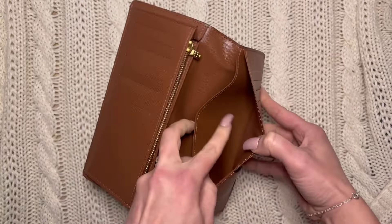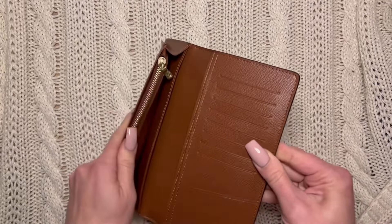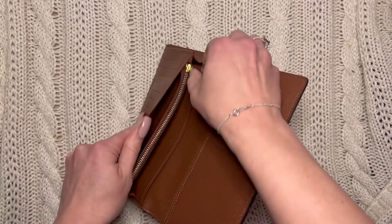So it has a couple of pockets. When I looked at it in the store, I thought it was amazing with all of these card pockets — but I don't know about you, I don't actually have that many cards.